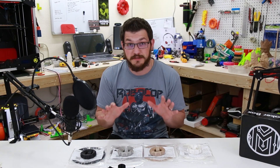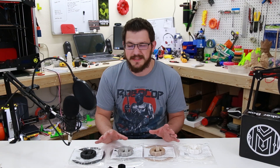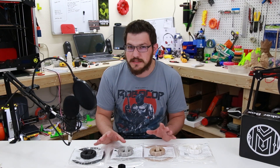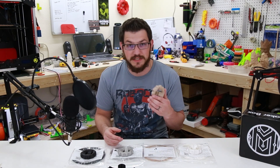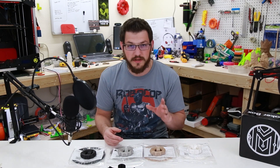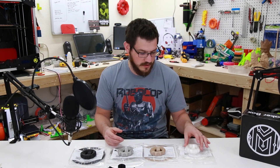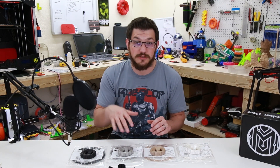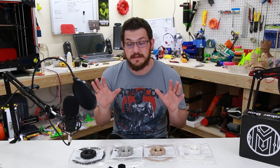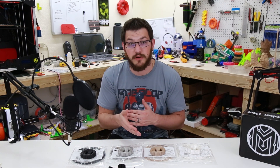You really cannot beat this experience of testing out these filaments for yourself, learning about them, and then seeing if you want to buy more — do you have a use for it? Wood filaments I've got tons of use for. I love printing all kinds of things with wood, and I had a full filament review on this one alone. Links will be down below for everything you've seen, where you can subscribe to the MakerBox, and my coupon code.